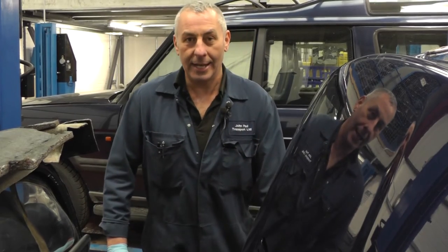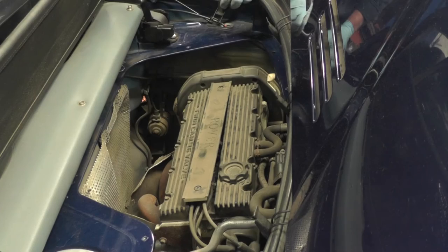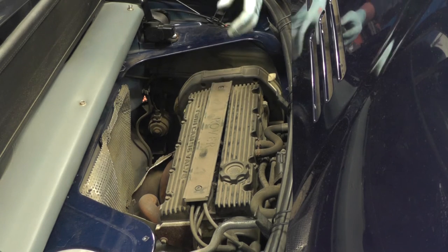Hello, my name is John Paul and today here at Rimmer Brothers I'm going to change the spark plugs on an MGF. The spark plugs are in the same area as the air filter, so you need to refer to the air filter video to remove the access panel to the plugs.